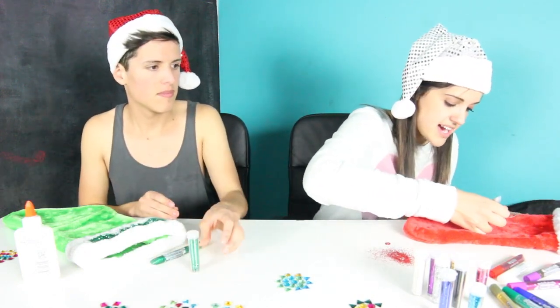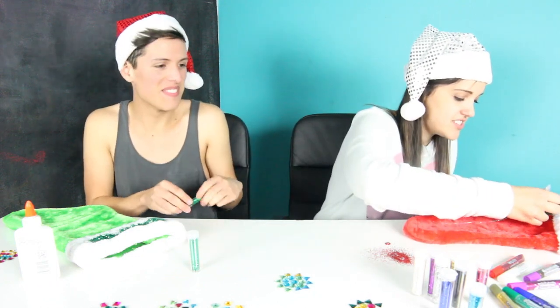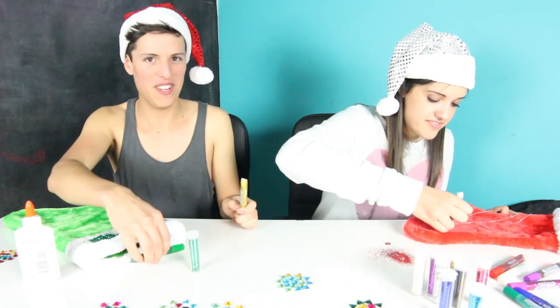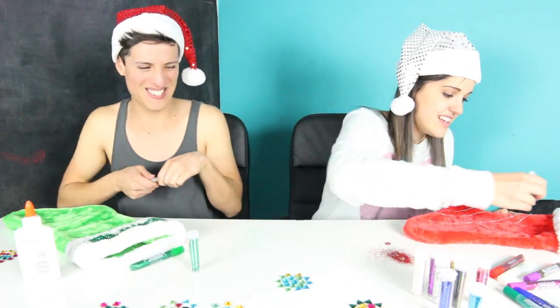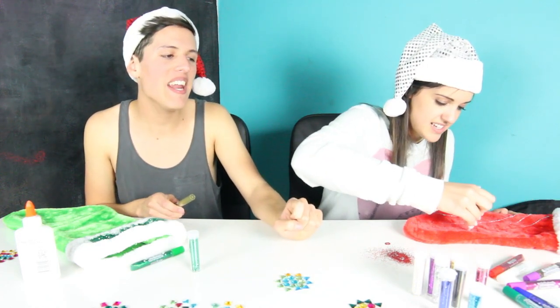I never do DIY stuff or crafts ever, so this is actually really fun. I haven't done this in forever. When she told me what we were going to be doing I got really excited, you guys. Like I was so excited — I'm excited, I'm so excited and I just can't hide it.